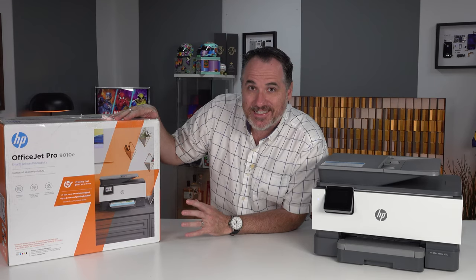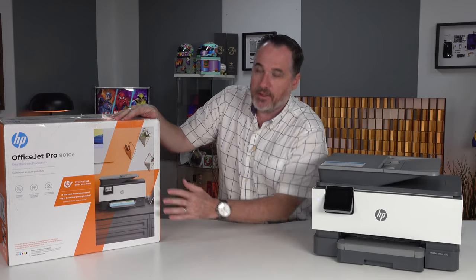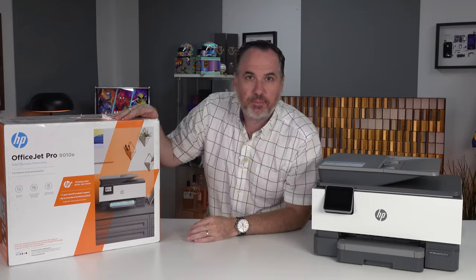It's the OfficeJet Pro 9010e. It comes with HP Plus on the box because that is an extra service you can sign up to, but at no extra cost.